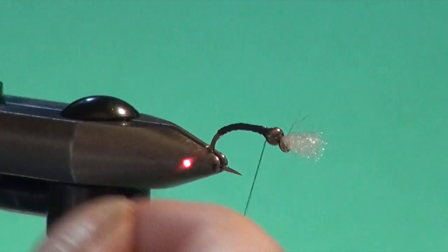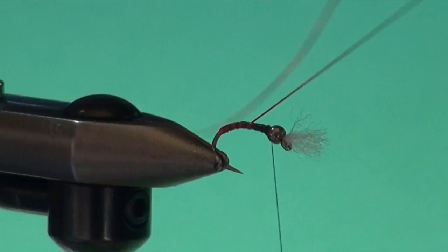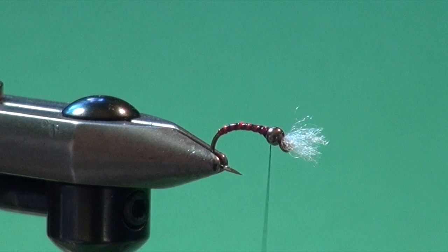Now take the red holographic mylar or flashabou and make three or four wraps right at the back of the body to build up a little red butt. Then open up the ribbing — chironomids have nine body segments, so ideally you'd like seven ribs, but just get into a rhythm of open, even spaces right up to the hook eye. Tie off and nip away the excess.